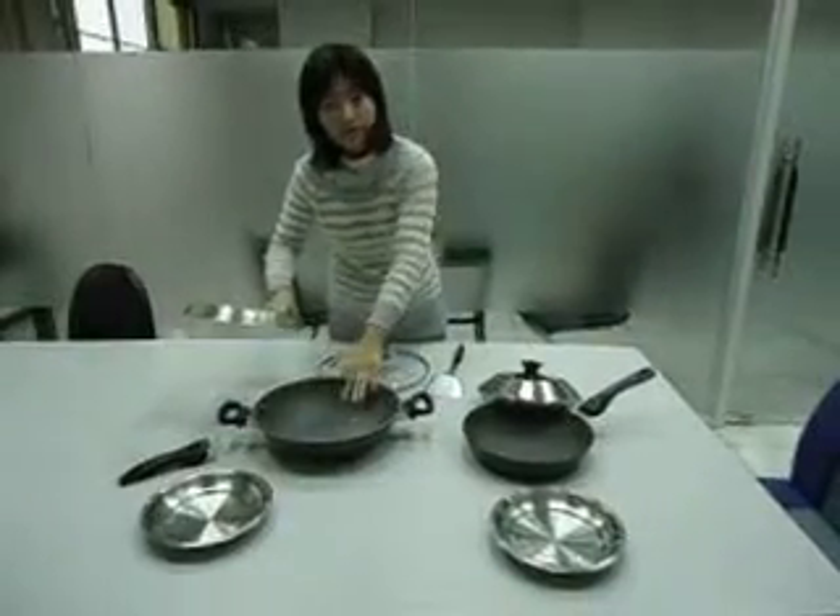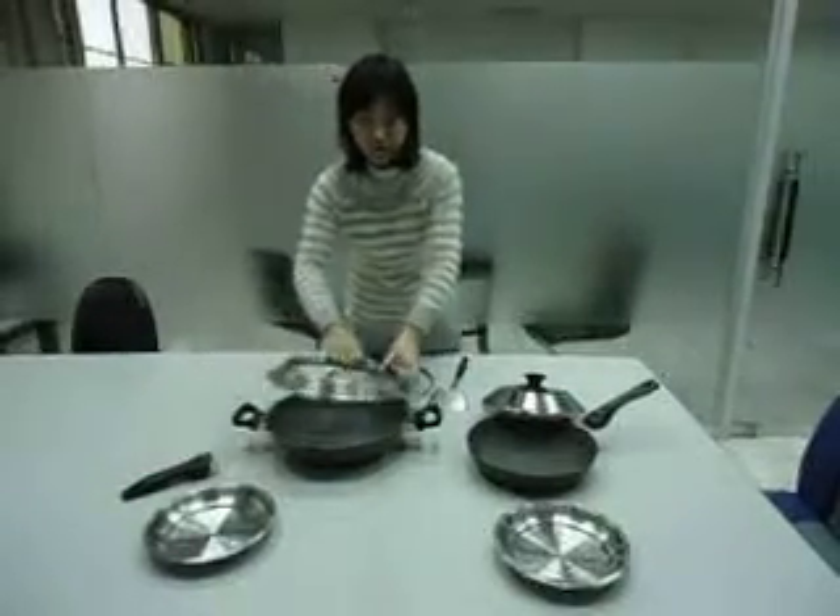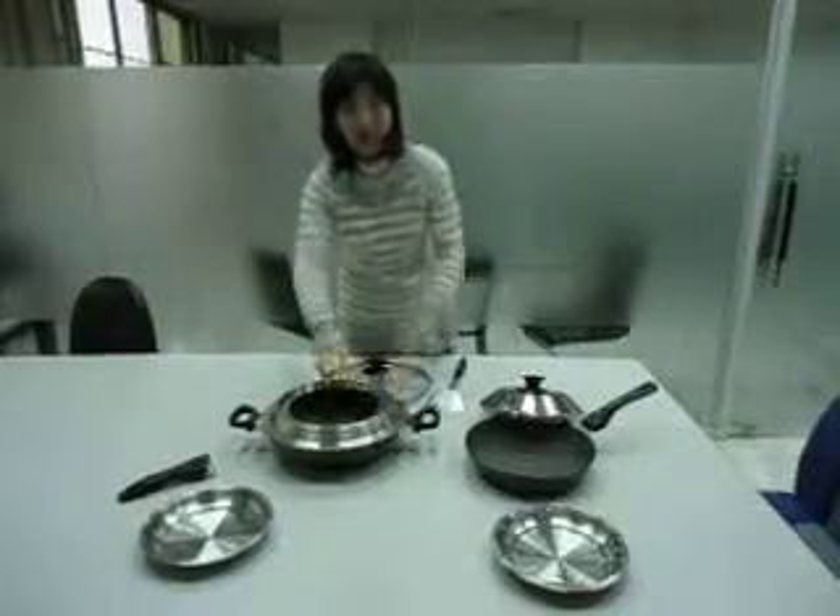So first we will cook some soup here and maybe boil some egg or meat. So there are two dishes.